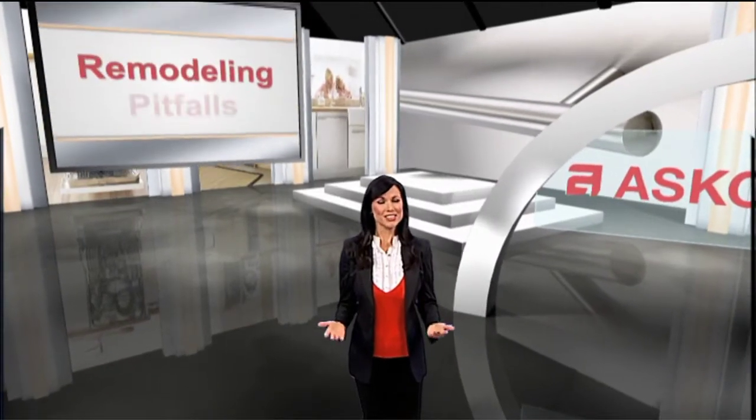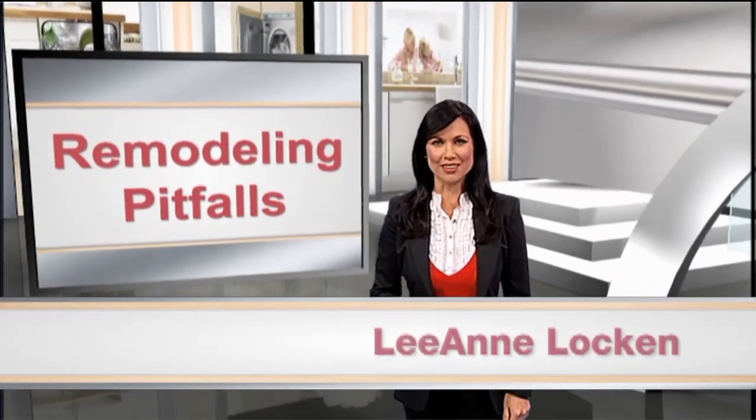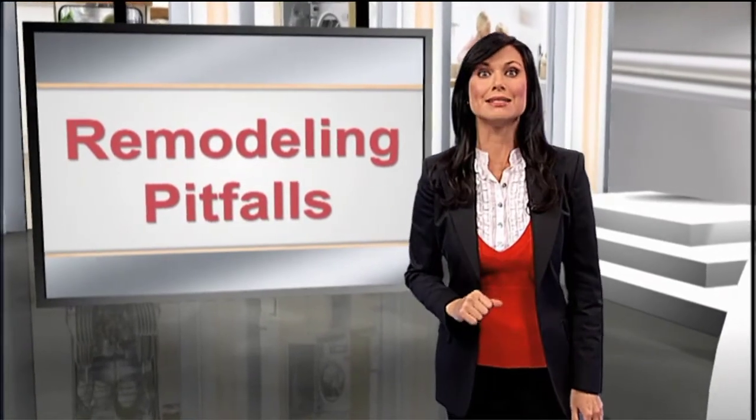Thinking of remodeling your kitchen? If so, there are possible pitfalls you should be aware of. Hi, I'm your host Leanne Locken, here with some ways to avoid a redesign nightmare.